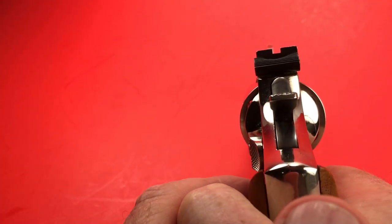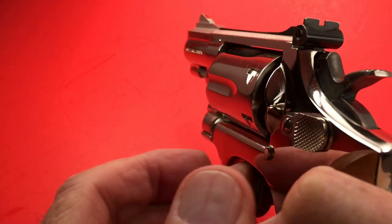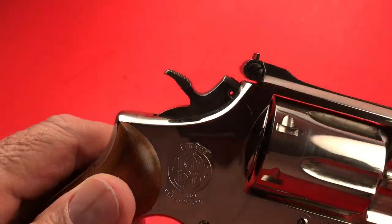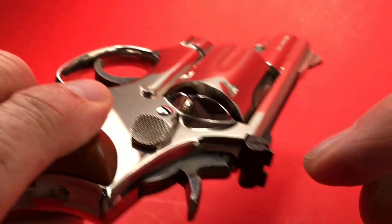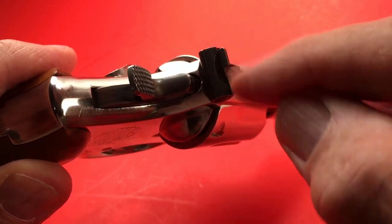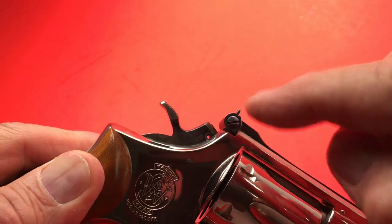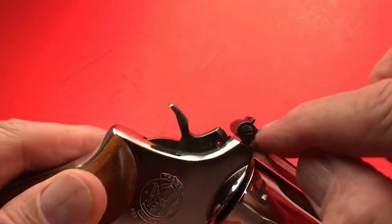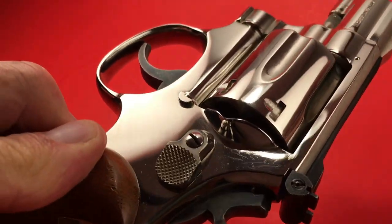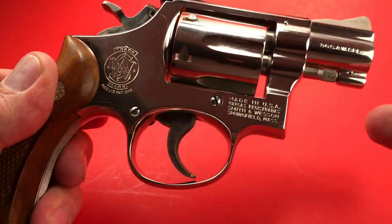It's got the target sights. Although with a small barrel like this, it's kind of difficult to justify them, but there they are — micro adjustable. To replace this you have to break that screw, and that little piece back here has to actually break to replace it. Sometimes these guns get dropped, the blade gets bent, so they replace it. These revolvers can be a pain to work on, but they sure are nice to have.